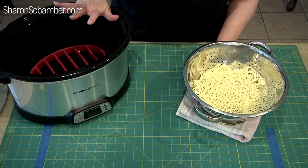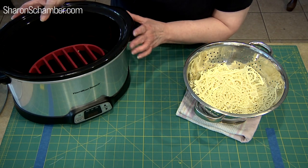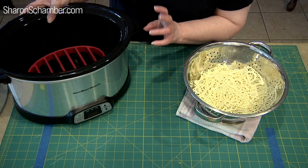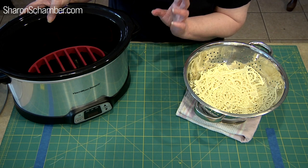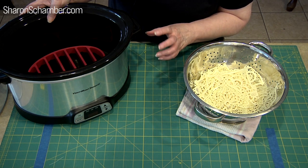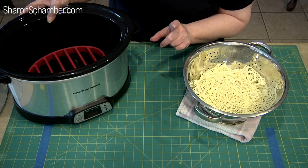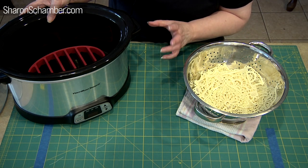There are many things about the crock pot you need to understand. We have a timed one where you can set the timing. But if you don't have a timer, set a timer on your phone because you do not want to go over the three to four hours. We run the crock pot on low — very, very low. Make sure you use the low setting and set a timer. We usually go four hours. Anywhere between three and four hours you're fine because every crock pot has a different temperature, so be careful with that.